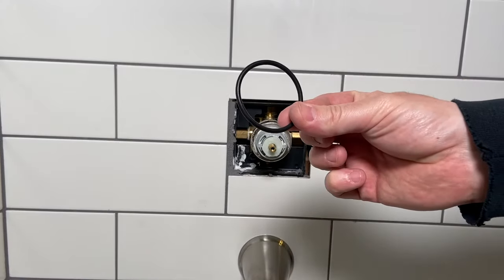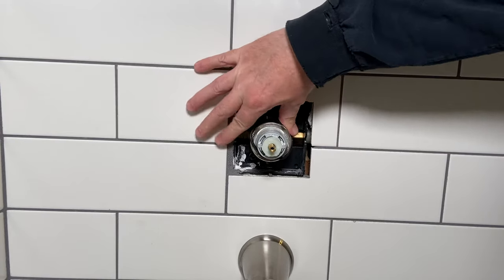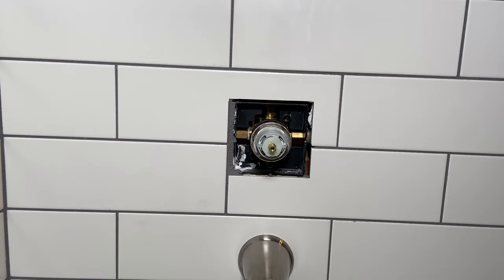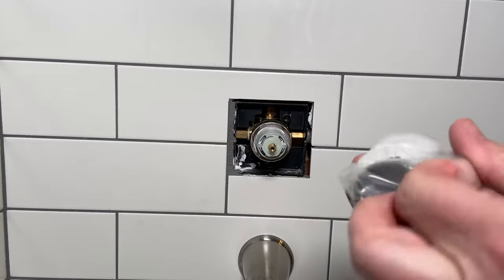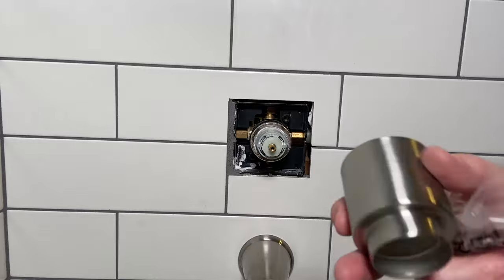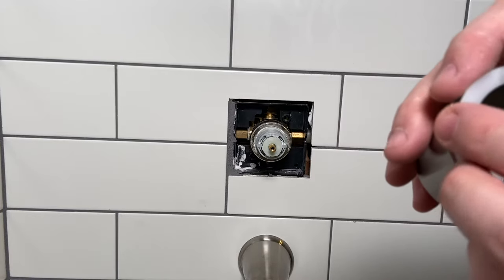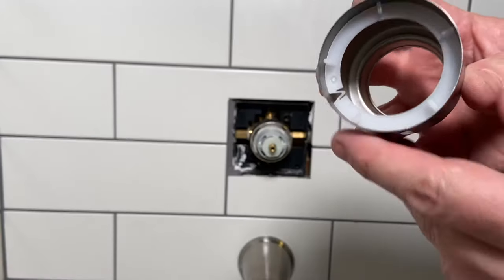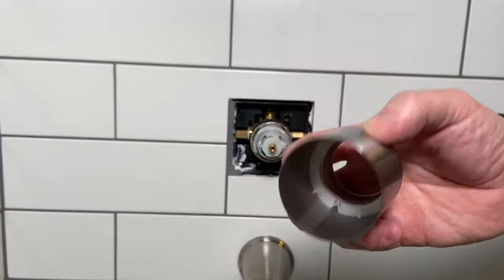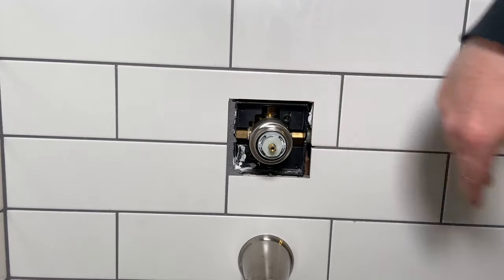First thing we're going to do is take this rubber gasket. This rubber gasket is going to go right over this and sit back here. It's going to allow you to take this cover right here and roll it right over the top of that and stay in place. So first we'll put this plastic piece in here — this plastic piece just makes sure everything stays steady together in there and just kind of rolls on right like that.